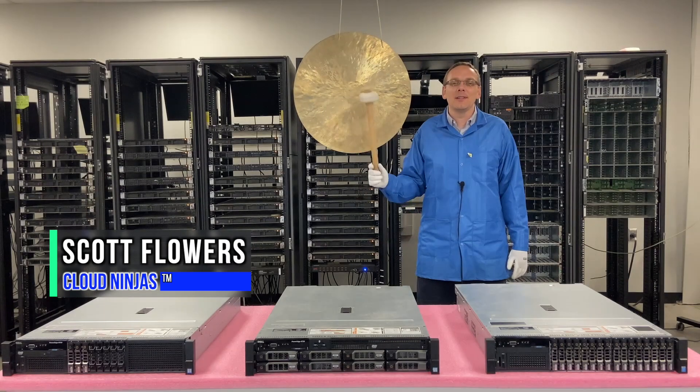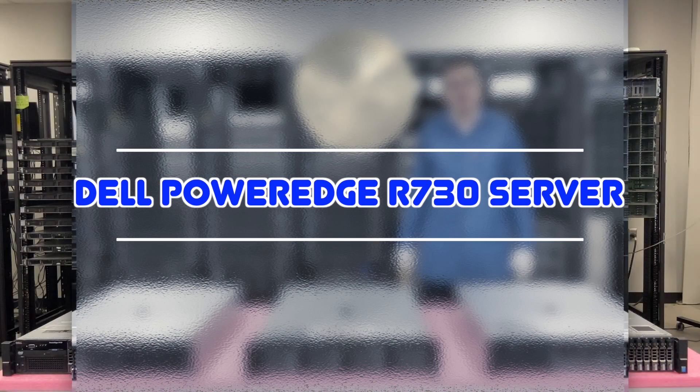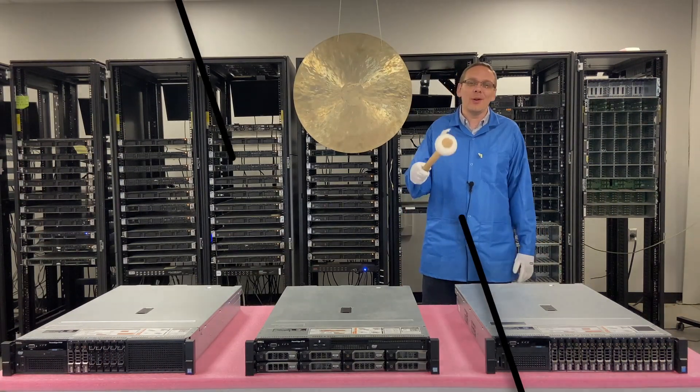I'm Scott Flowers with CloudNinjas. Today we're going to continue our series on the Dell PowerEdge R730 server. Specifically in this video, we're going to show you how to rack your R730. Let's get going.